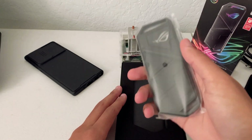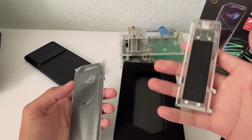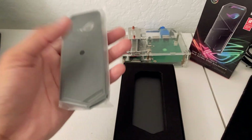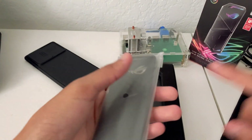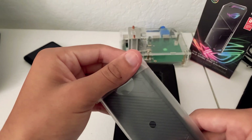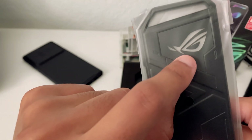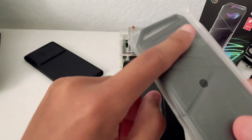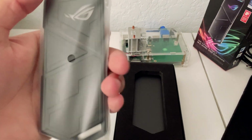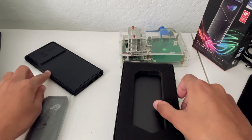Right off the bat, this has some pretty good weight to it and it doesn't even have a drive in it. The Orico one does have a drive in it and this ASUS one is significantly heavier, but then again this entire thing is made out of metal. You can see this little cutout here — it even lights up with ASUS Aura Sync lighting, which will be really cool.